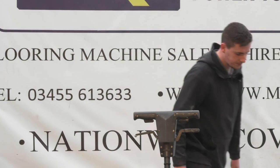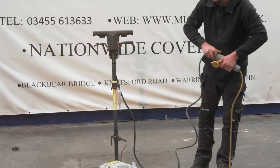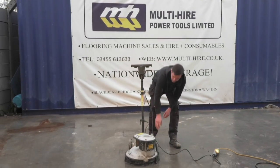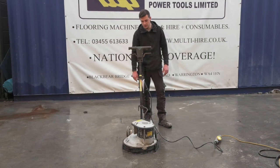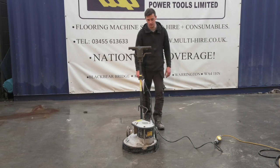Just guide the head over the sheet, get it all plugged in. On these types, we've actually adapted them for the hose so you can stick a vac to it. Pretty simple setup — straight on and away you go.